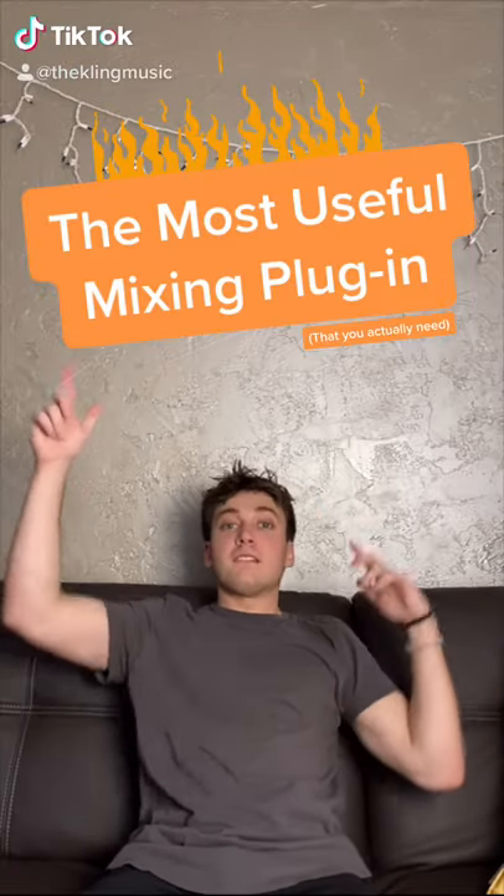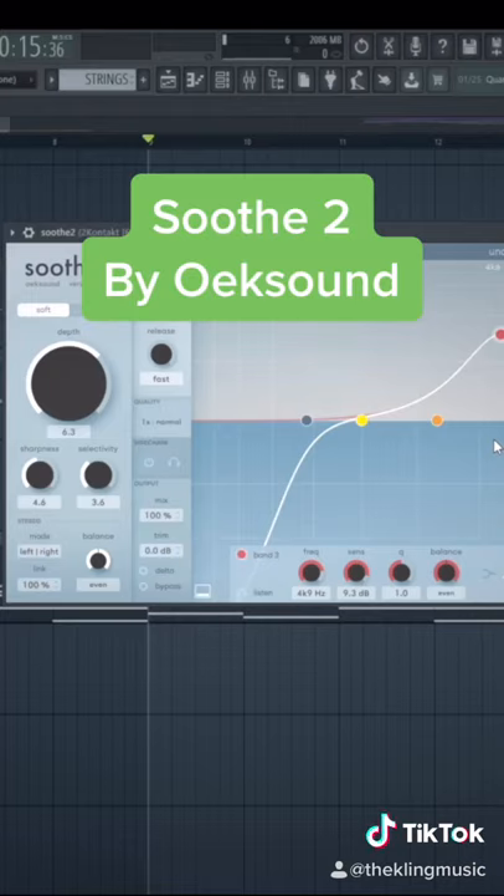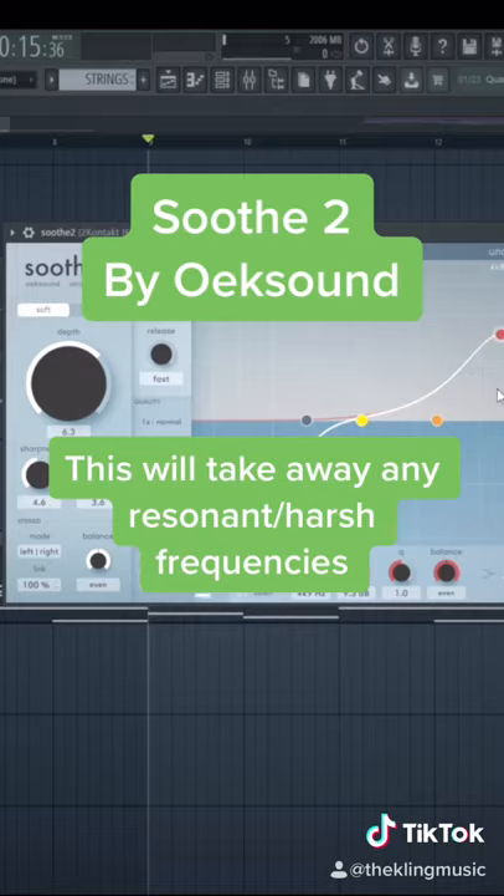This is one of my favorite plugins that can instantly make your sound better. This plugin is called Soothe 2 and it will instantly lower the volume of any resonant frequencies in real time.